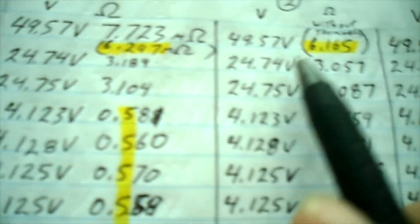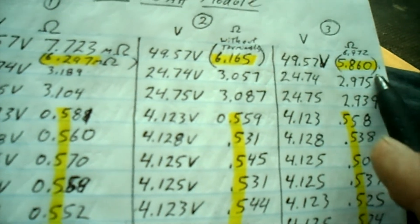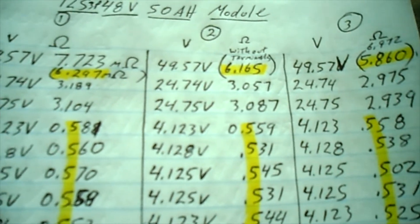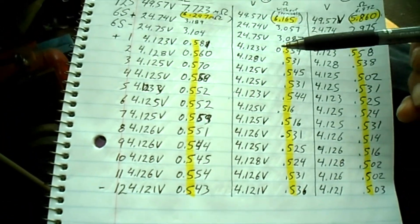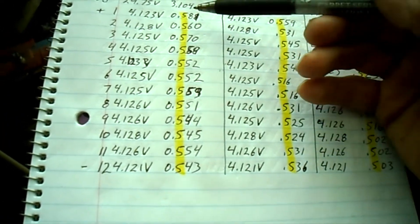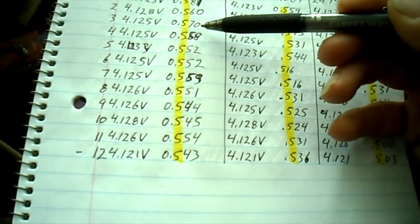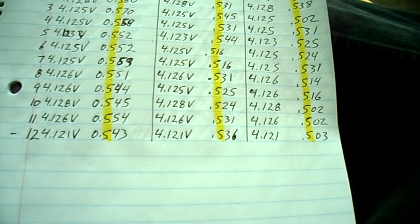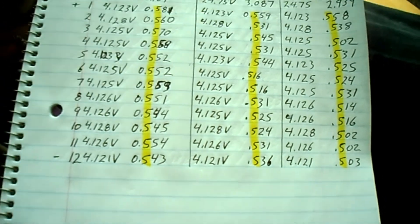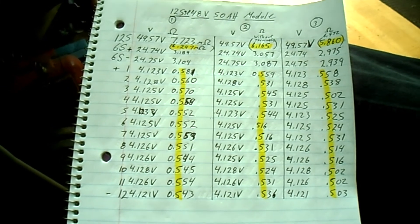For the ohm readings on the fresh module, one time I got 6.297, then 6.165, and then 5.860 milliohms. Checking the individual cells, all the voltages were spot on. All the cell-level ohm readings had 0.5 as the base value — it's just the finer numbers that were always jumping around — but the 0.5 was very consistent. I'll check on it more, but this concludes this test. More to come.